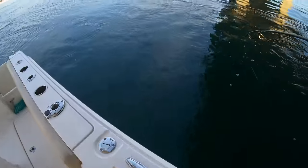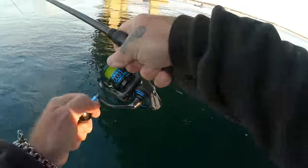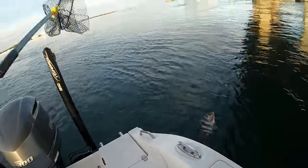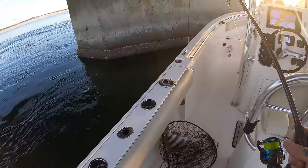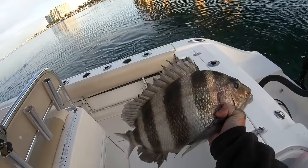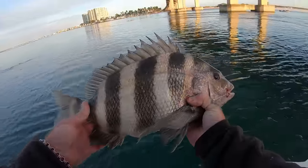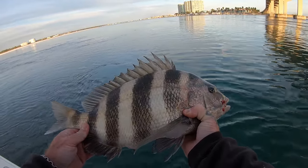Oh, that's a good one! It's a good fish, y'all. I mean it's still a good one — fat one right there y'all. They've got really weird teeth — they almost look like human teeth because they eat barnacles and crabs, obviously shrimp. Man, they're cool fish — they are tanks.